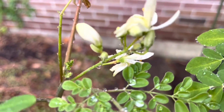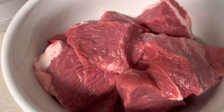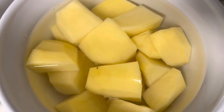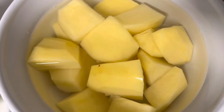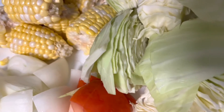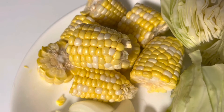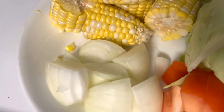Yan guys ang ating malunggay, may bulaklak na naman. So itong ating ingredients: ang ating beef, potato — pinabad ko muna sa tubig para hindi mangitim — and our cabbage, corn, and also mag-add tayo ng onions and tomato.